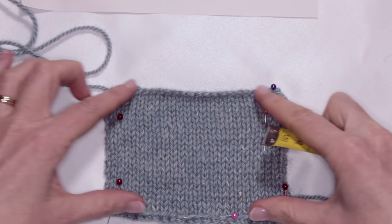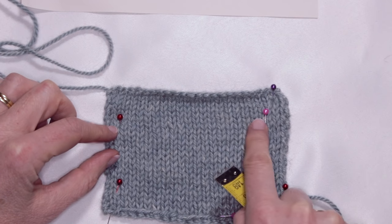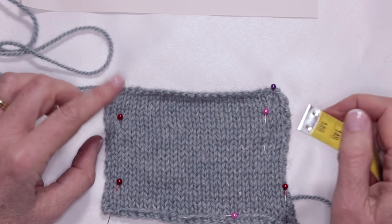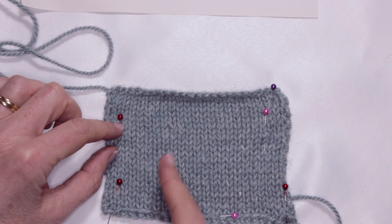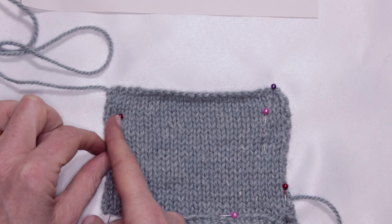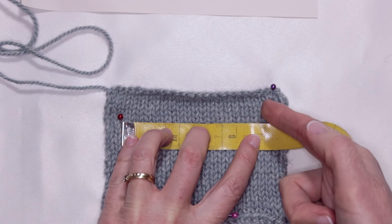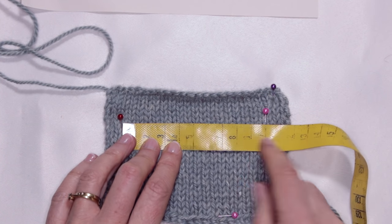I've knitted my gauge swatch and I really recommend you do that as well. I'm going to show you how to measure it. When knitting a gauge swatch for 18 stitches per 10 centimeters, cast on some extra stitches on either side so that you're measuring inside from the edges — this way you'll get a more accurate measurement. I've put my first needle in to the left of one of the columns of knit stitches and put my tape measure there, lined it up, and placed my second pin exactly where the 10 is.